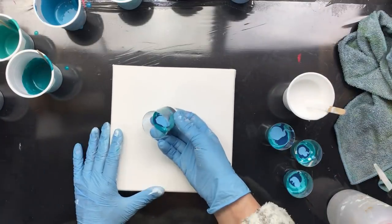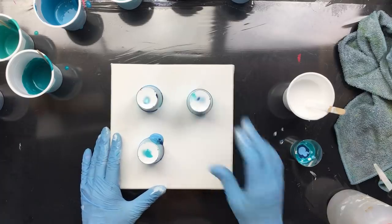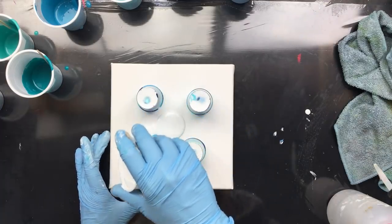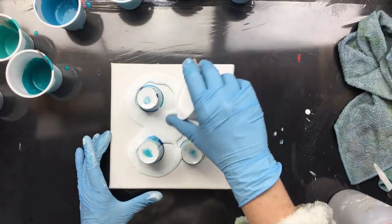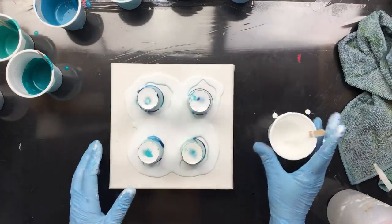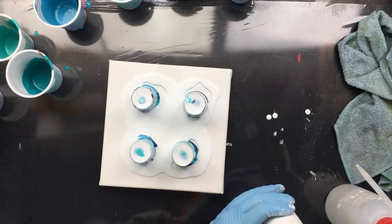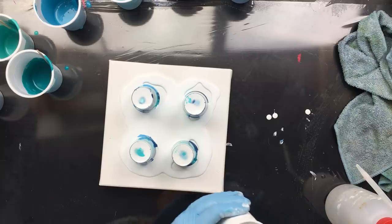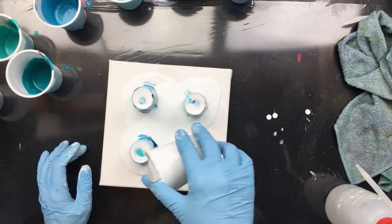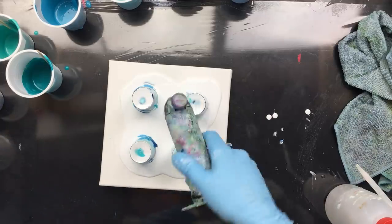I want to put them on evenly — one there, one there, one there, and one there. We're gonna pour the white in the middle and around, like that. Then I'm going to make it move a little bit. It could have been a little thinner — I still see it's pretty thick.